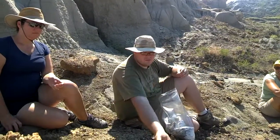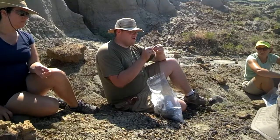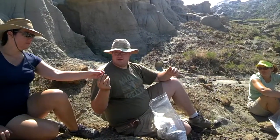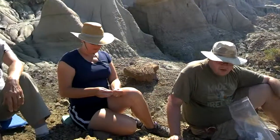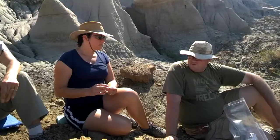Part of the shell — soft shell turtle, called asperdoides. This is the same thing we found yesterday, right? Yeah. Do you remember where that was?